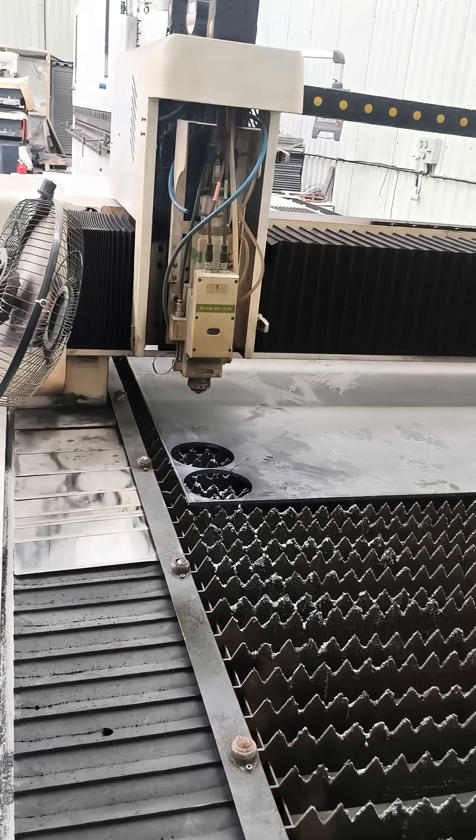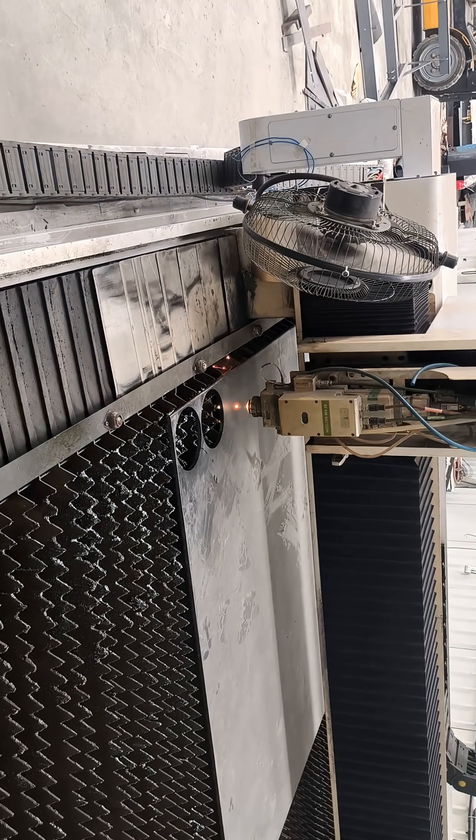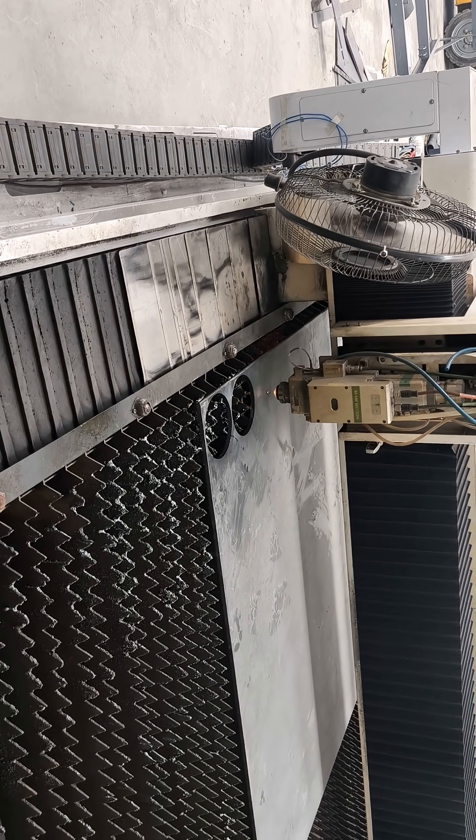Once everything is ready, we start. Now the cutting begins. The laser moves exactly as per our design — no touch, no vibration, pure precision. Every edge comes out perfectly smooth. No post-grind needed.